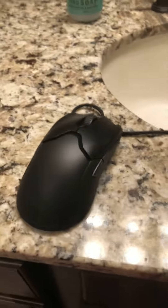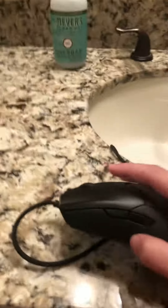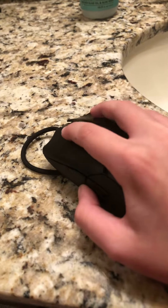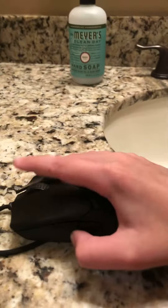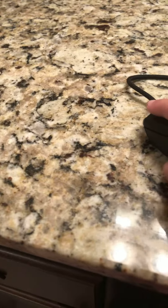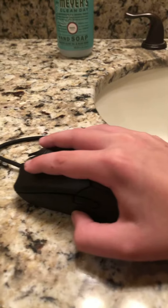Today we're reviewing the Razer Viper mouse. On the sides it has two macro buttons on both sides. It's kind of better for a palm grip, because if you eagle grip or claw grip it feels a little bit weird, but that's just my personal preference. If you palm grip it's a little bit better, mainly because I'm a palm gripper.